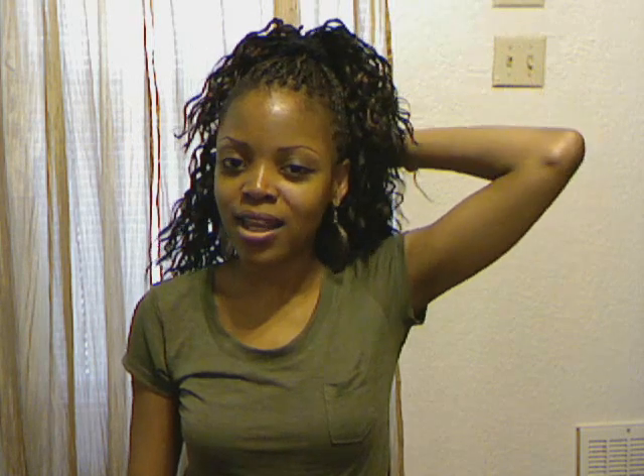I'll probably be wearing it up and figuring out some updos or ponytails because it's just way too much hair and way too hot to have all of this on my neck. But so far I like it — I hope you guys do too. I'll see you again very soon. Peace, bye!